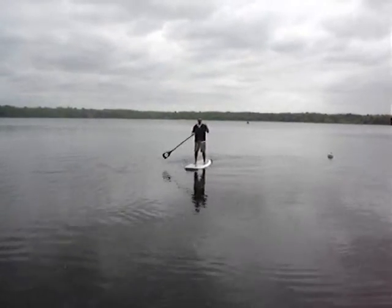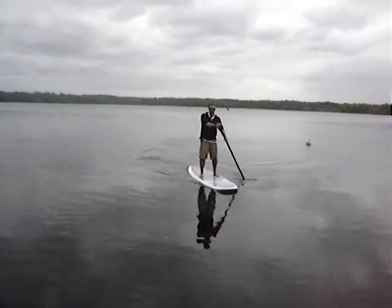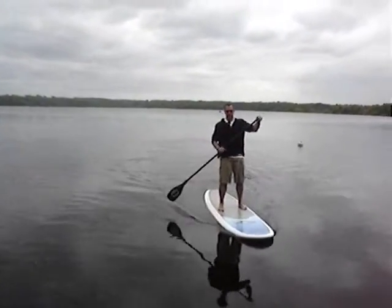As you can see, when you paddle forward, the board goes mostly straight. Minor adjustments — hit the brakes to turn.